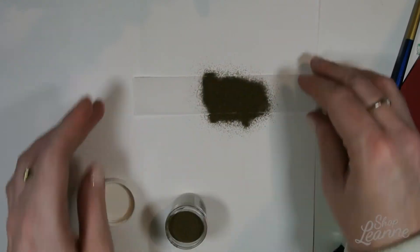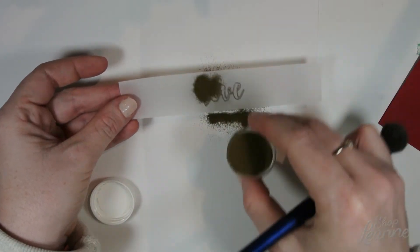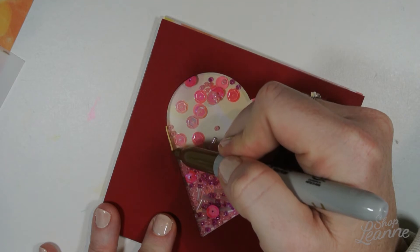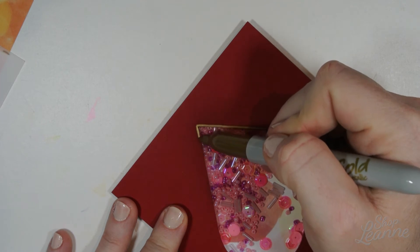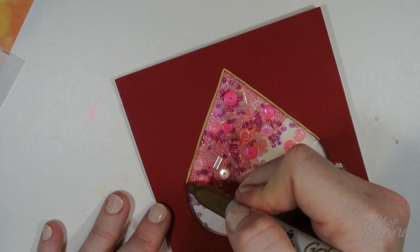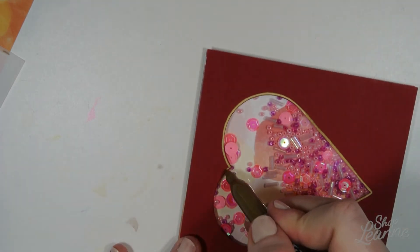I've used my Versamark ink to put that stamp down, then laid over some gold embossing powder and run it under my heat tool off camera. To complement the gold embossing, I'm going to use a gold Sharpie to decorate the red part of my card. First I want to create a frame for my window — going along the edges of the cut heart with the gold Sharpie, just rimming the edge with a gold outline. This should complement the sentiment well and bring all those colors together.